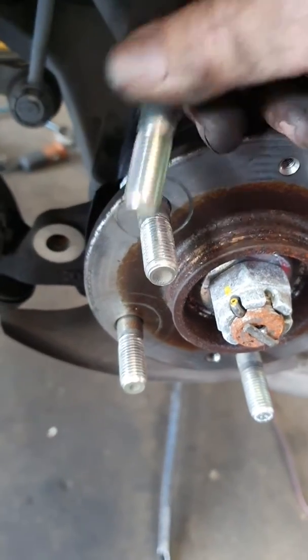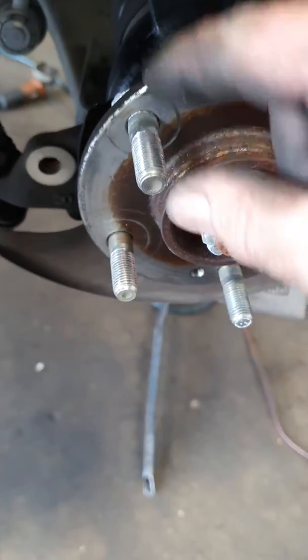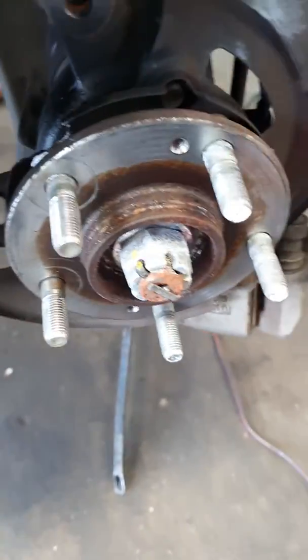When you're putting in the new one, just pack out some washers over it, put the nut on, and as you wind the nut in it'll pull the stud in. So don't go pulling the whole flange, the whole hub apart, the wheel bearing apart — you don't need to do that. Anyway, I hope that helps someone somewhere. Take it easy, it is all good.